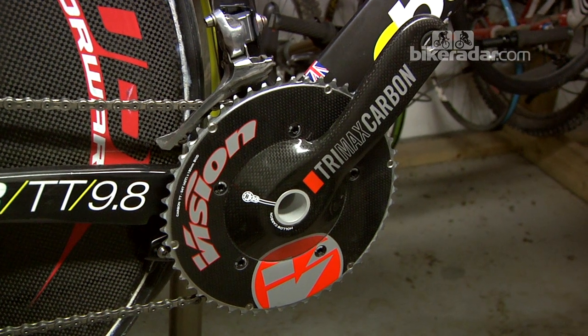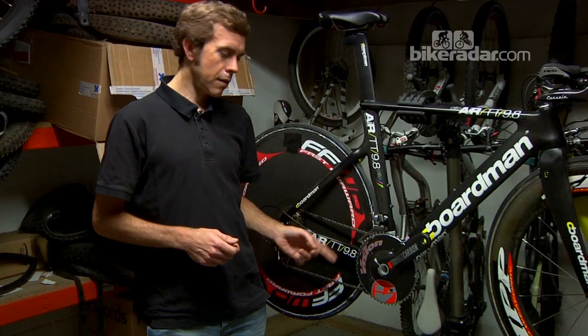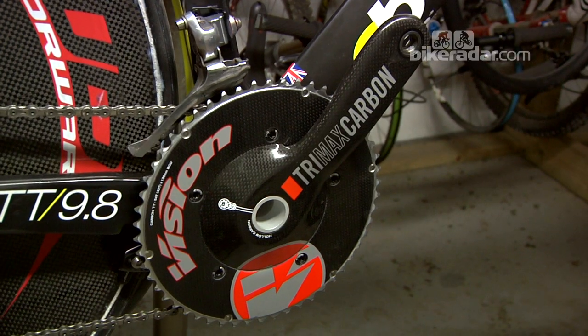Now this is an important part of any bike — in this case it's a time trial specific crankset, the Vision Trimax Carbon time trial crankset. It's a solid chainring, so the wind will go over it, and it's claimed that this will maybe save you a few watts.